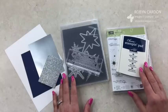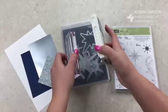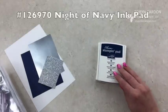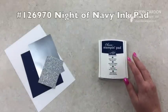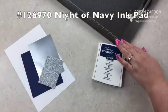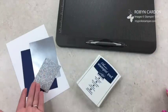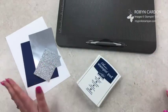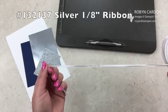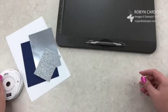We will go ahead and get started. I'm using the Night of Navy ink pad — only one color for this whole card. This is one you could whip out and make for Christmas cards. It's a really easy one. You only need one ink pad and then a couple different kinds of paper. I'm also using silver ribbon. This is my favorite silver ribbon that we have.